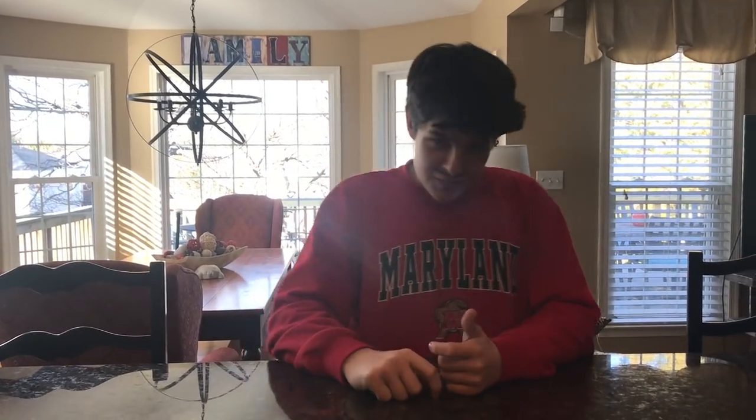This is my house. Thanks for stopping by. Welcome to another episode of Tony with Cooking, and today we're gonna cook an Italiano pizza pie.